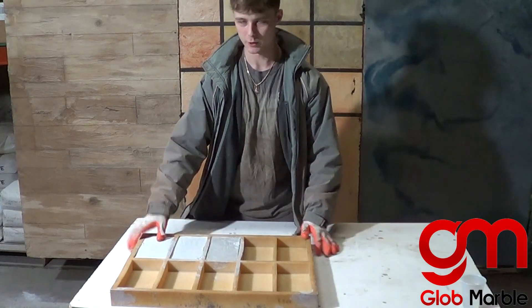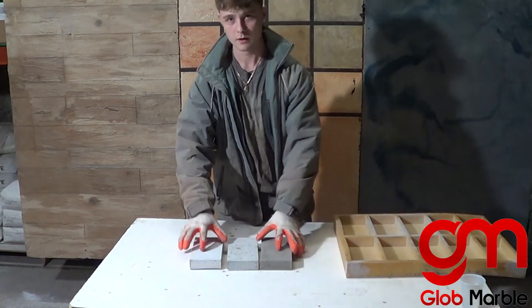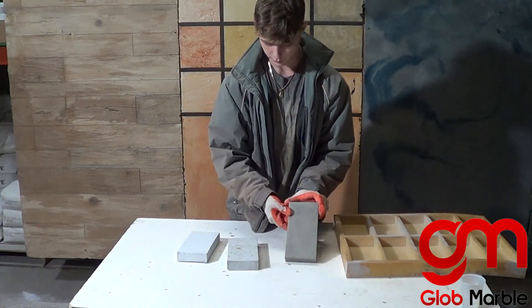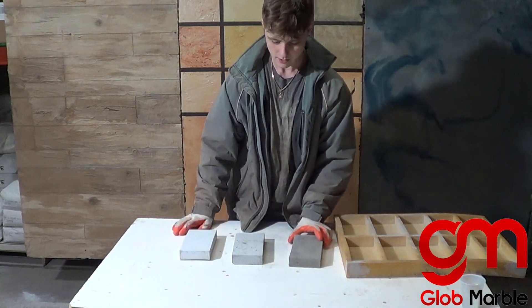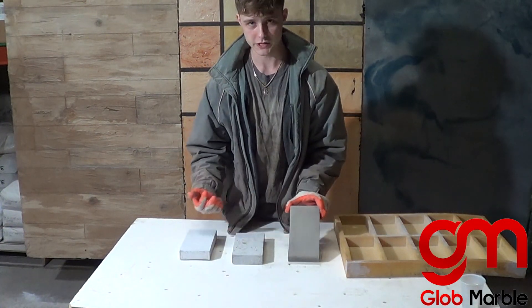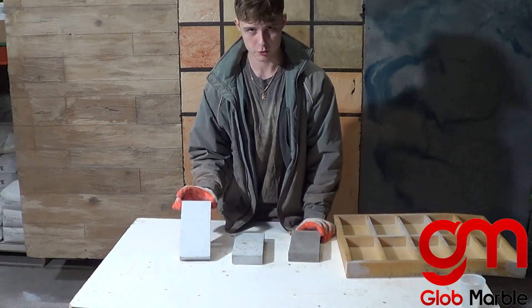It's the next morning — let's demold and see what happens. Now here we have no pigment at all, the 5%, and the 10%. It obviously got a lot brighter. The problem is it's not 100% white.